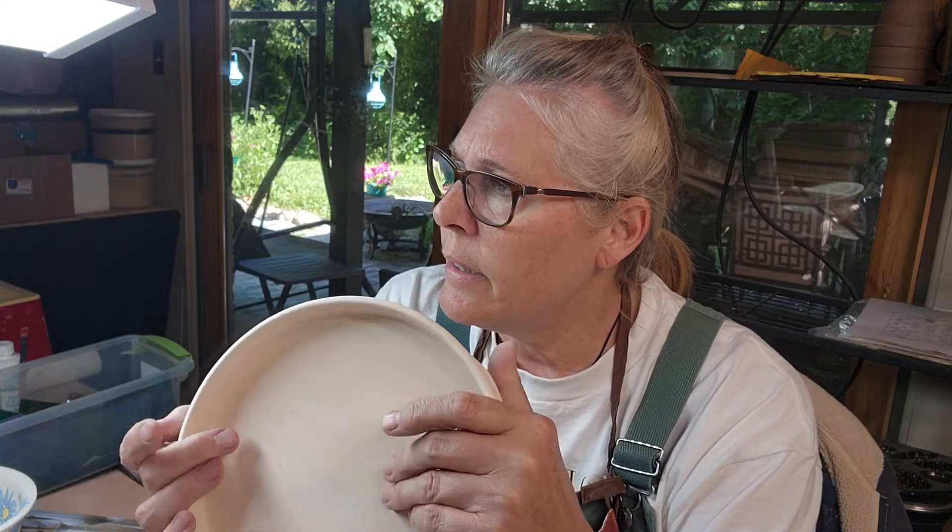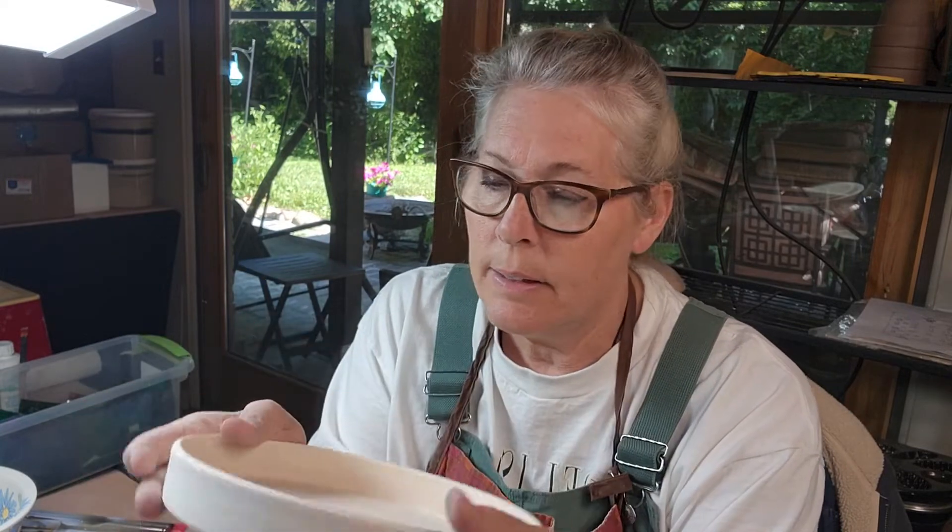Hang on — Chris, will you let Archie out? It never fails. As soon as I do a video, my little dog is sitting there wanting to go outside. He'll probably show up at the back door. Thanks, Chris. Chris is my son who helps me and takes care of me.